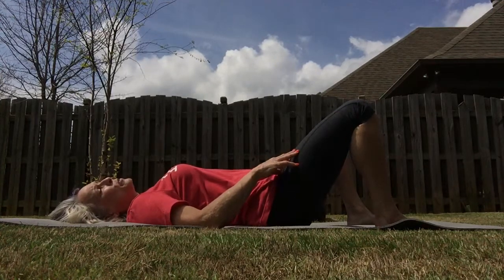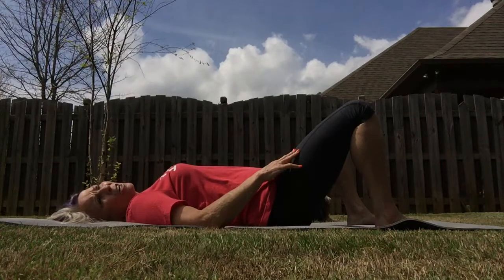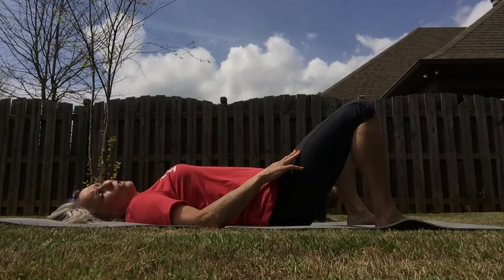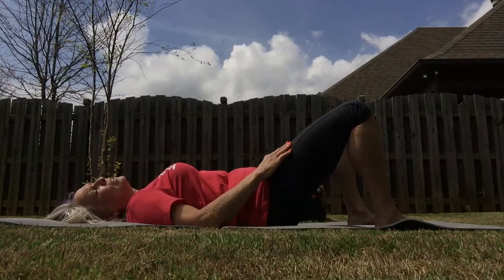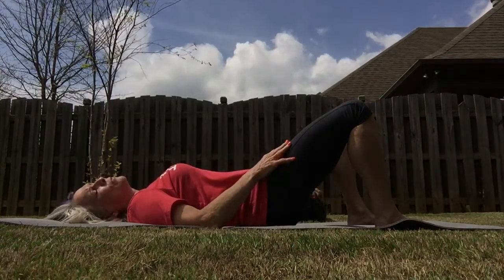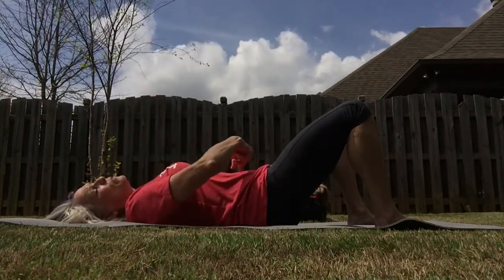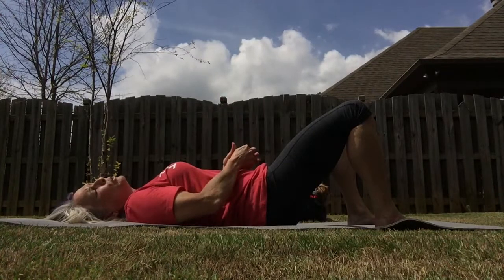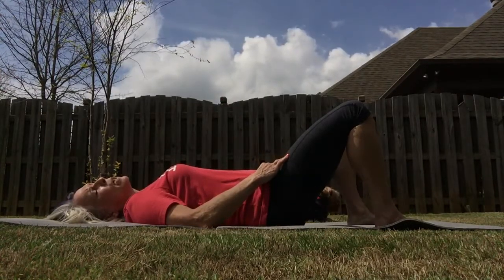Release it, pressing your belly up toward the ceiling — just a very slight arch in the back. Not so much that you feel pain. Do that again, just a little rotation. Pressing your belly button in toward the floor as though someone has a thread all the way through to the floor and really pulling it in. Then relax to a neutral spine.